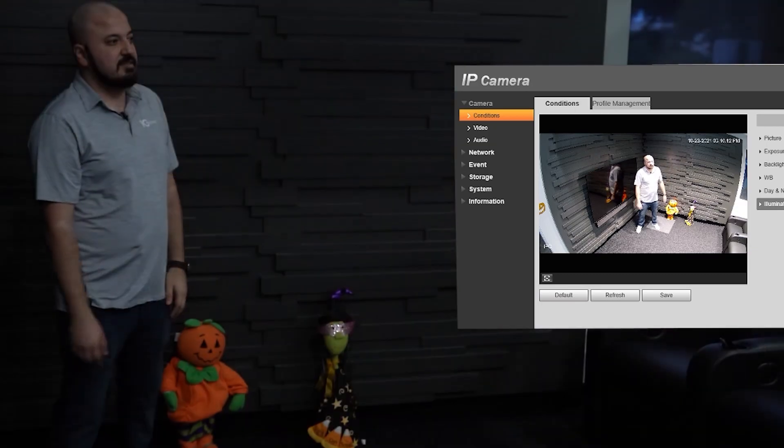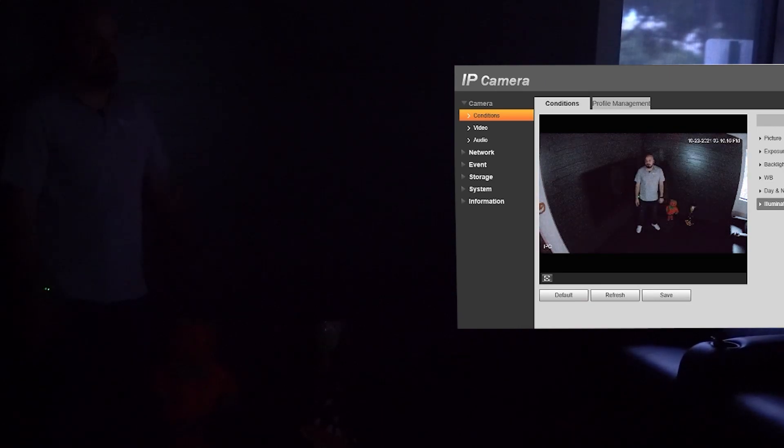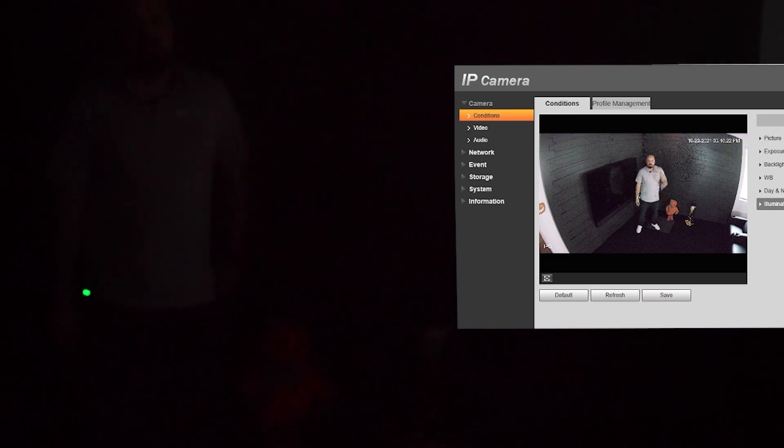Michelle, would you so kindly turn off the lights? So now we are in our lobby, lights are completely off, there is no lighting — I can barely see in front of me. And the camera's LEDs are currently turned off, but you can still see me, you can still see our value props here on the side, our volunteers helping out, you can see the oranges, you can even see the orange pumpkin on the side wall over here as well.